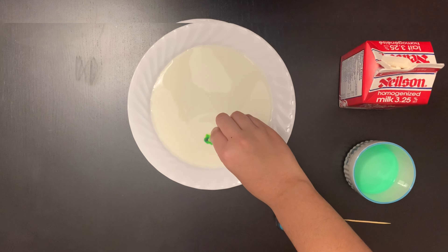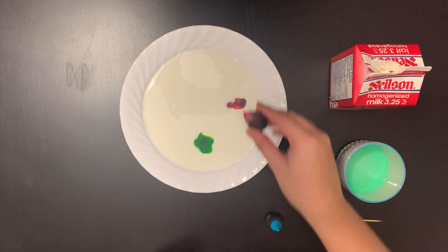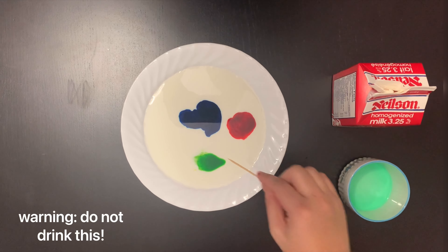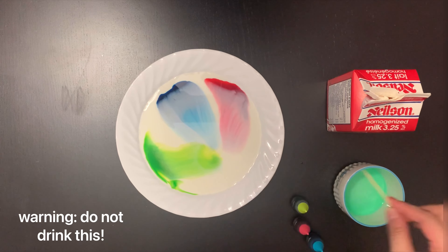Then add a few drops of each color in different places in the milk. And finally, dip a toothpick into the dish soap and then gently touch the food coloring. It will dance through the milk leaving colorful swirls behind.